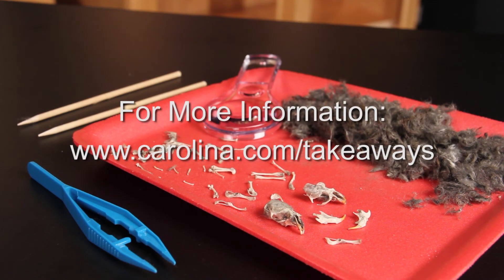For more information, content, links, and related products, go to www.carolina.com/takeaways.